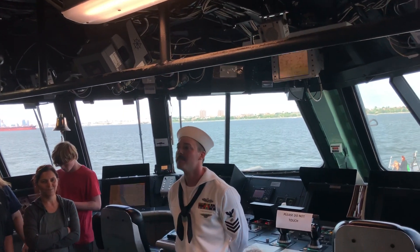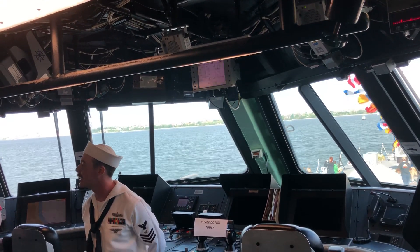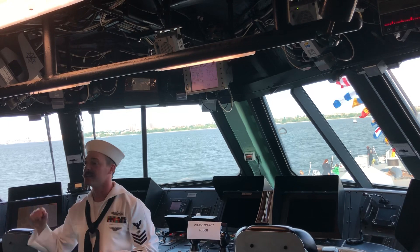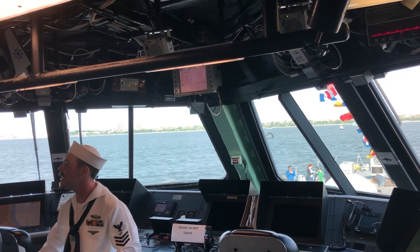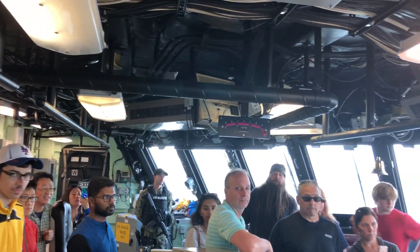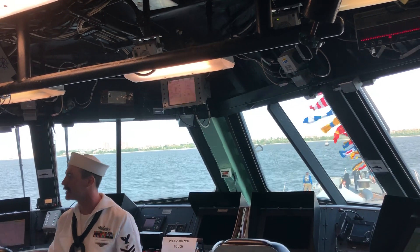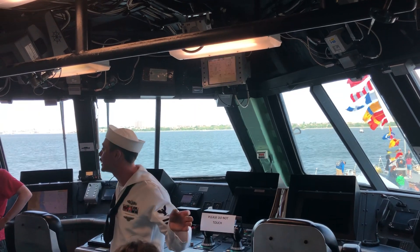This right here is the bridge — this is how we drive the ship. The two chairs behind you: we have the CO's chair, the captain's chair, where he sits, commands, and tells everyone what to do and where we're going. The chair over here is for the XO — he's the second in command, the guy who says 'sir, that's probably not a good idea, let's do it this way,' and the CO says 'I'm still going to do it my way.'